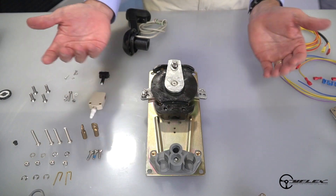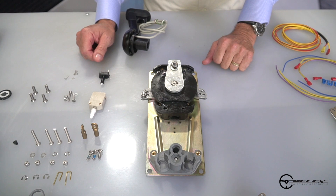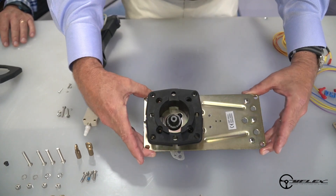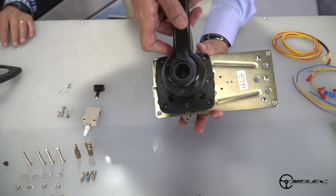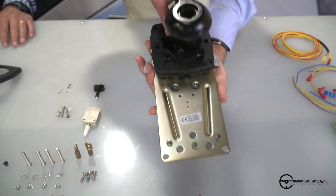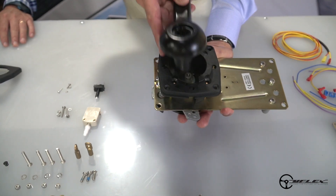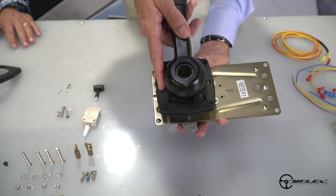Once the throttle cam and shift cam are properly oriented, I can go ahead and get started on the next step of the installation. At this point it's also important to consider the orientation of the mechanism relative to the boat — you might want your lever oriented with the mechanism pointed towards the stern of the boat, or you might want the lever straight up and down, which is something you might find on a sailboat. If the mechanism and flange are properly aligned, you're good to go.